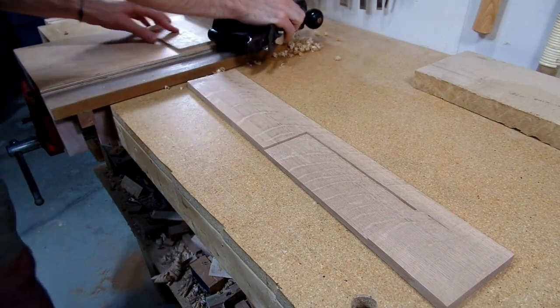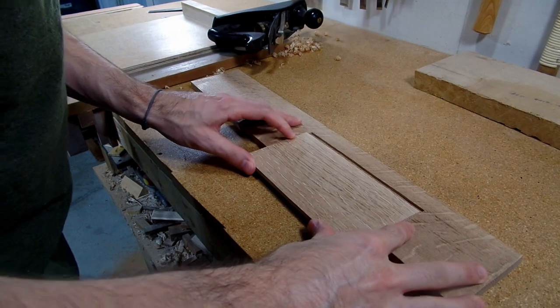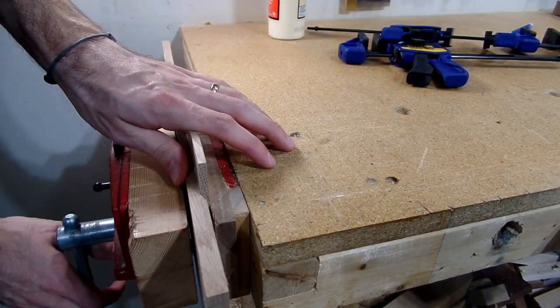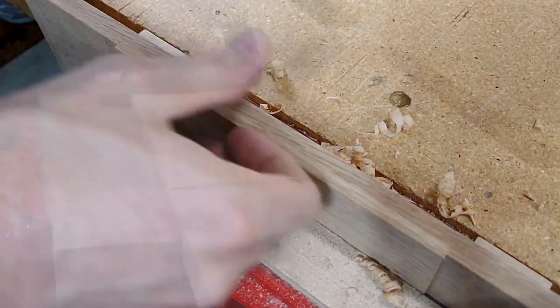I remember wanting to build a router plane early on because I feel like it is a very versatile tool. Here I'm using it to hog out the waste of this big inlay, but I've also used it to cut rebates, grooves, dados, and other smaller inlays. I really do think it is an amazing tool and another great early tool to have in the shop.